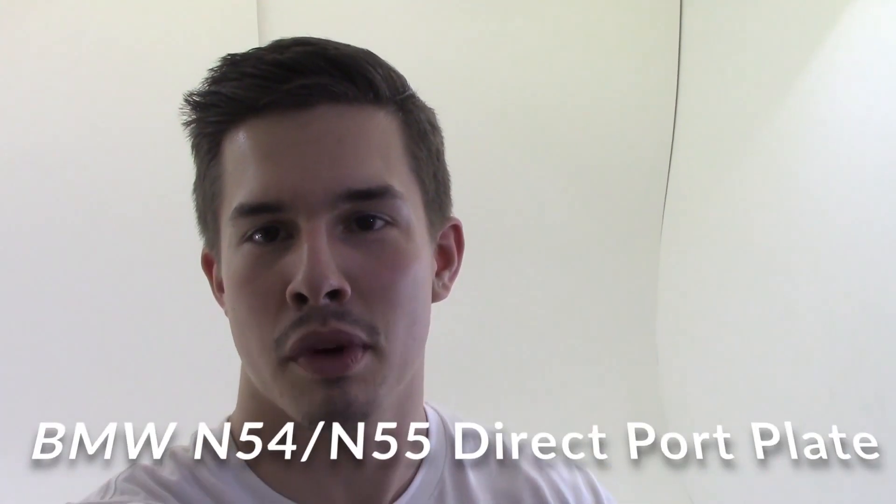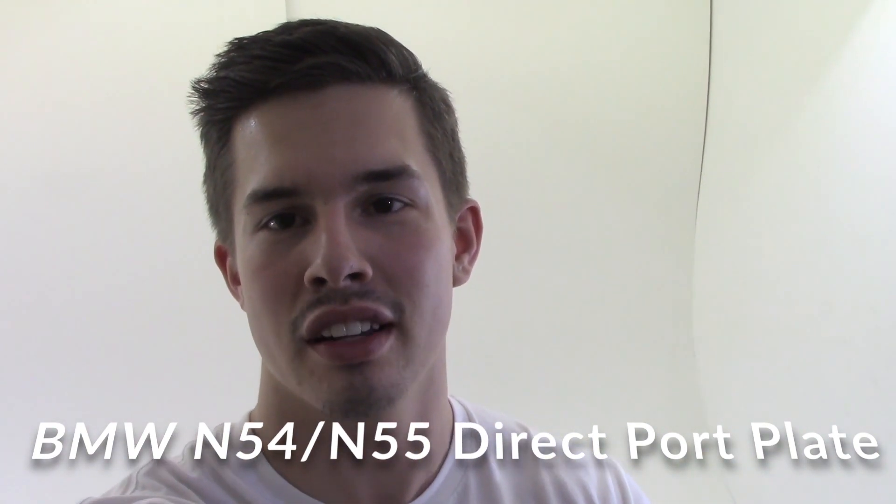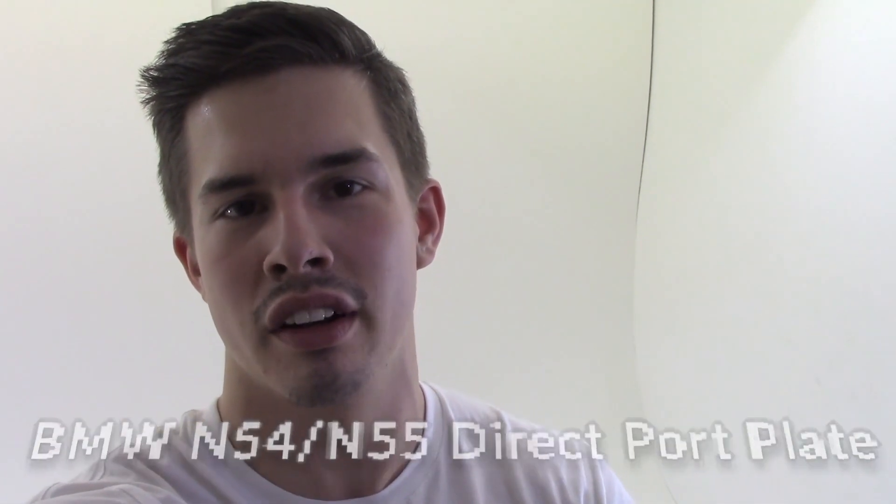Hey everyone, how you doing? Cody from Nitrous Express and Snow Performance, and today I'm really excited to show you one of our great new products for a BMW N54 and N55 engine.